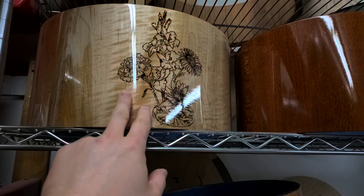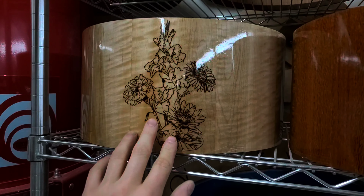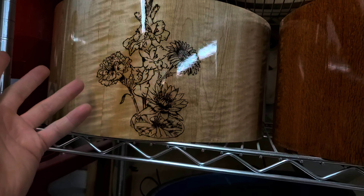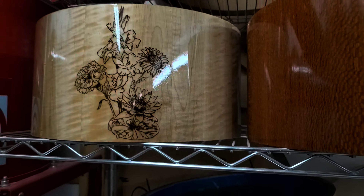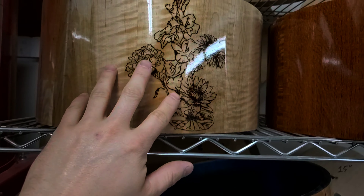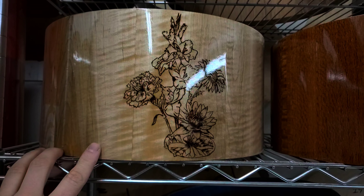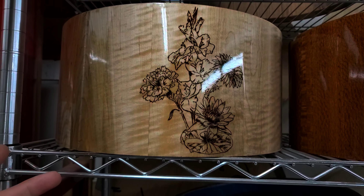The final order on this shelf is this one. It's a 14 by 7 curly maple stave, really nice figure in it. And this is cool — this is a hand-burnt image, pyrography I guess is what all the cool kids call it. We had a good friend of mine, who's a graphic designer, make the image. Basically it's a conglomeration of four different flowers, and the flowers represent the client's family's birth month flower.